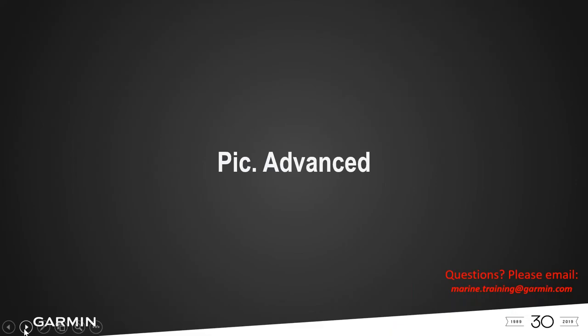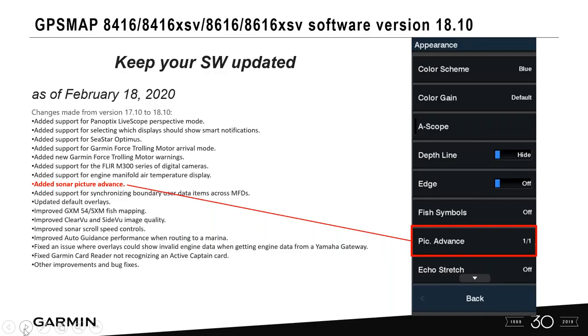Picture advance is really important. Make sure your software is up to date — you might not see fish symbols or picture advance in your appearance menu without the latest software. The sonar picture advance was added in the most recent software release as of this recording.